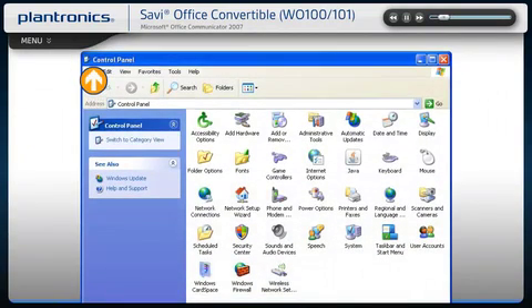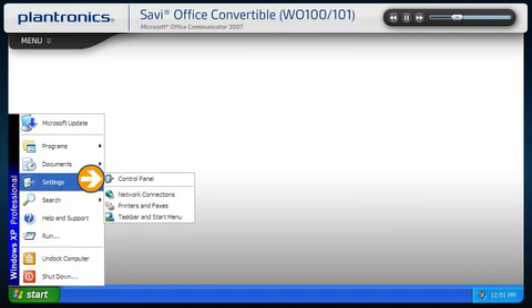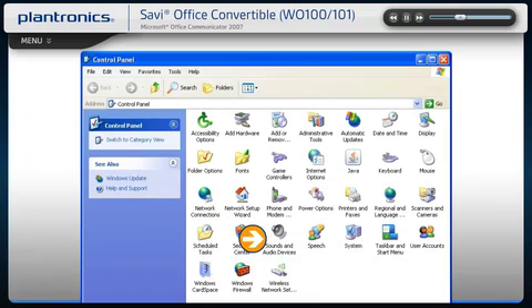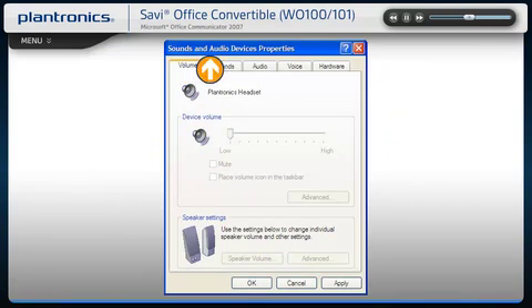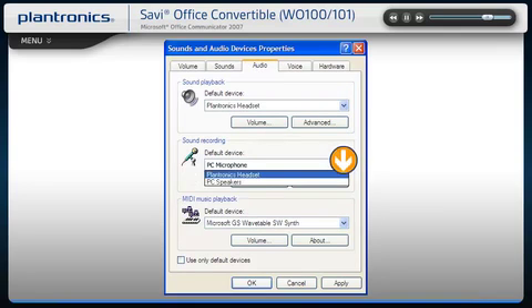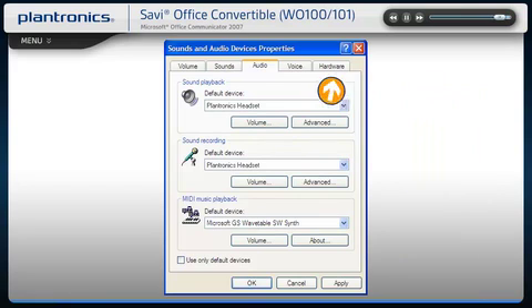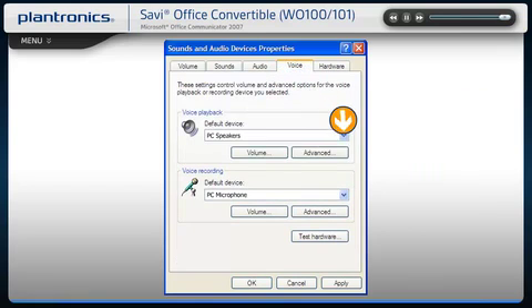Audio device adjustments can also be made from the PC control panel. Go to the Start screen, choose Settings, and select Control Panel. Once in the control panel, select Sounds and Audio Devices. In the Sounds and Audio Devices menu, click on the Audio tab and confirm that your new Plantronics headset is selected for both sound playback and sound recording. You can also make any volume level adjustments in this screen. Next, you can move on to the Voice tab and repeat the process.